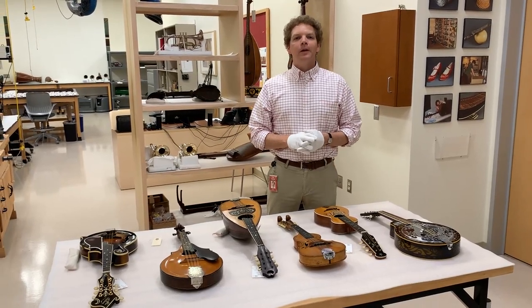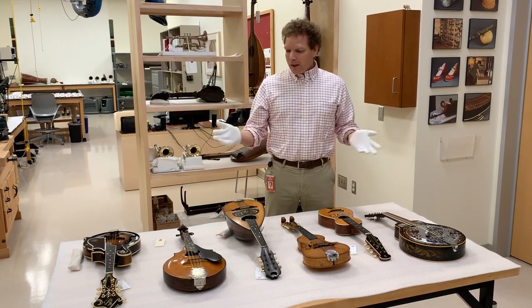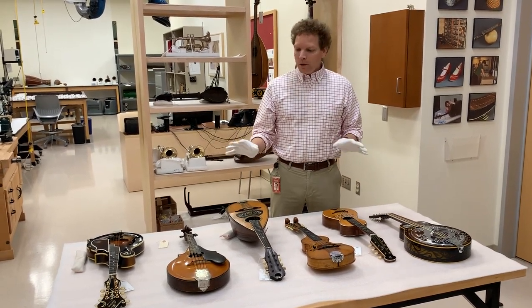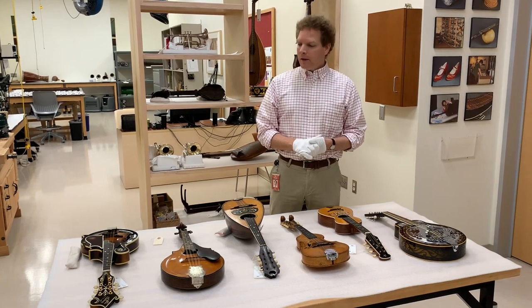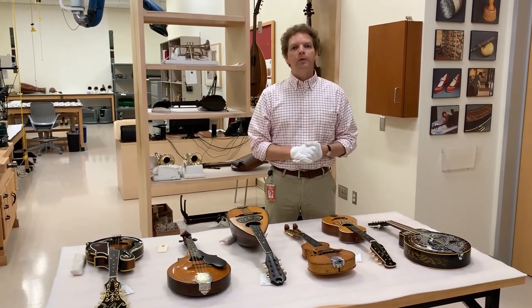Hi everyone, my name is Rich Walter. I'm the curator for USA, Canada and Europe here at the Musical Instrument Museum, and I'm here in our conservation lab with a small number of mandolins from our collection and just wanted to share some information with you if you're checking in with MIM from home.